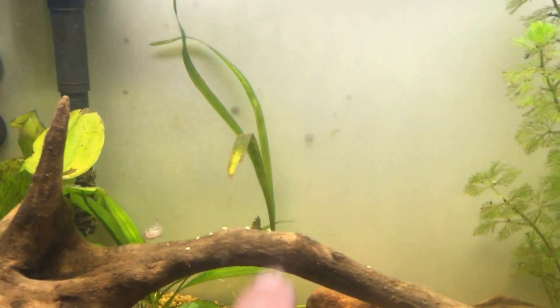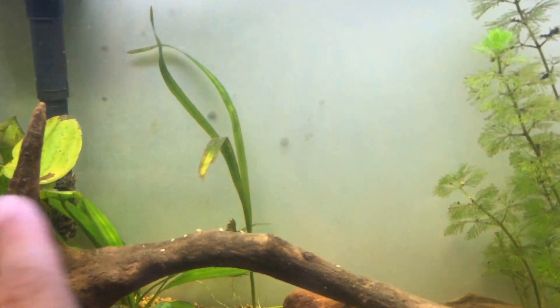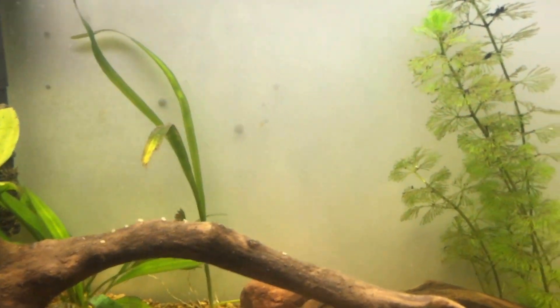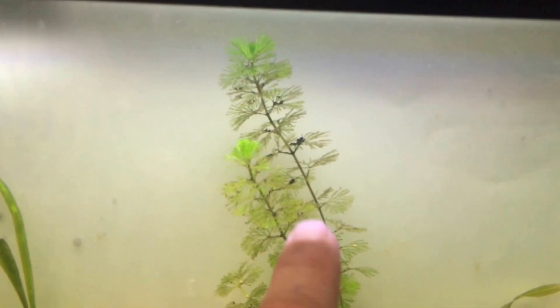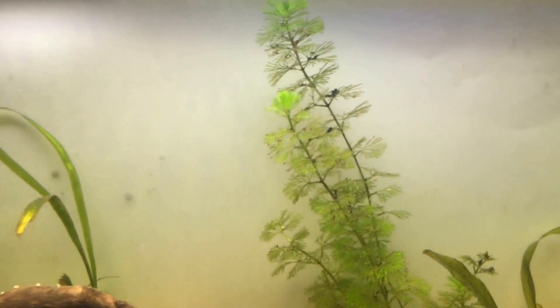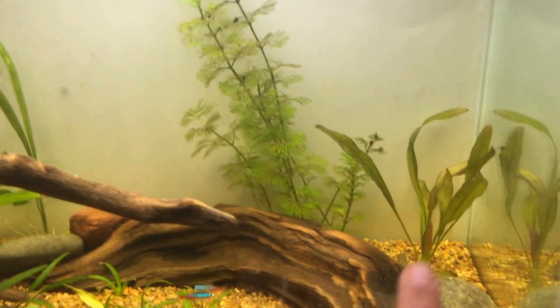My Amazon sword is doing well, but the jungle bow not so much — it's not running and it's not really growing. I moved them over away from the filter. And as you can see my cabomba is too thin, with lots of spacing between the nodes, so that could be because I have too much red spectrum, I've read.